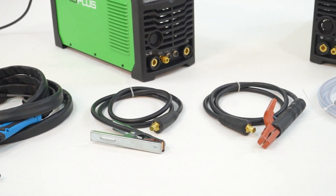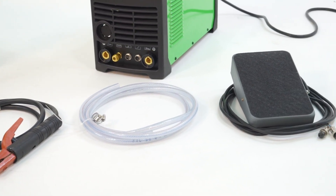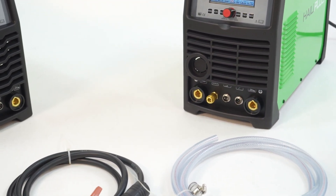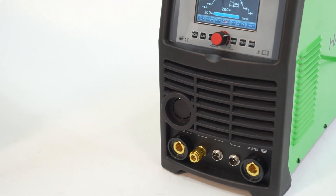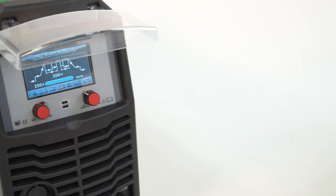Supplies excellent welding performance and can weld various materials such as aluminum, magnesium, steel, stainless steel, titanium, copper, nickel and their alloys. Welcome to visit our website www.lidatool.com to get more information.